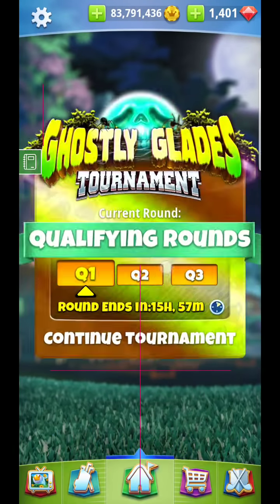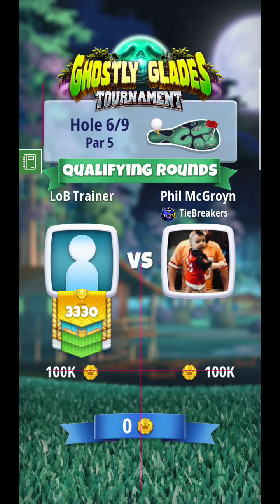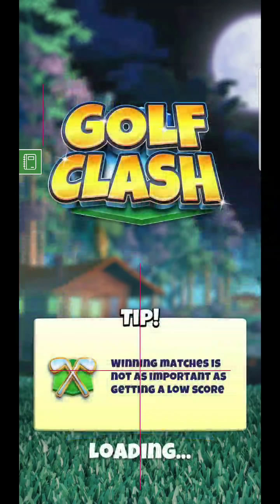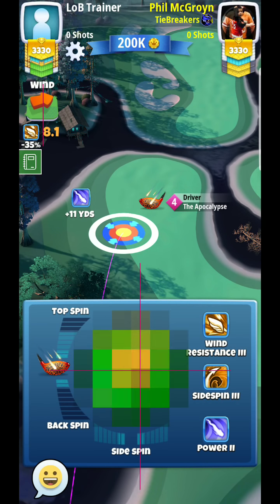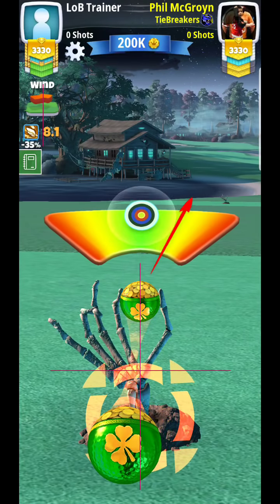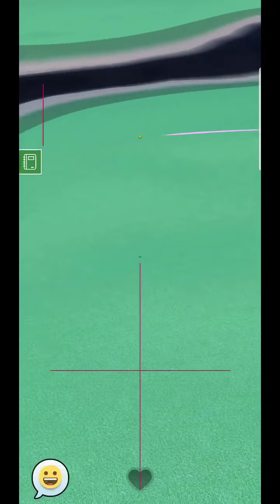Hello everyone, we're back for hole number six tutorial. This should be a relatively easy par 5, and you guys have played it many times so you should have plenty of experience on this hole. There are two ways to go about this — certain guys will go to the left-hand side and certain guys will just lay up. What I recommend, especially with the way the wind is pointed, is that you go to the left-hand side and go for this second fairway.